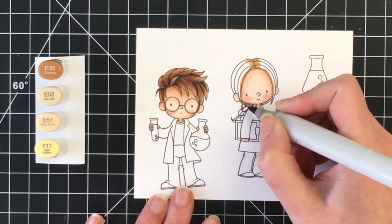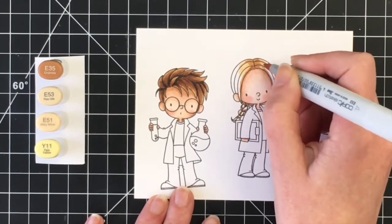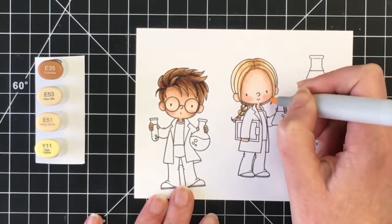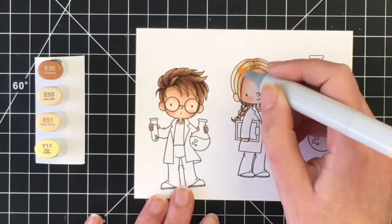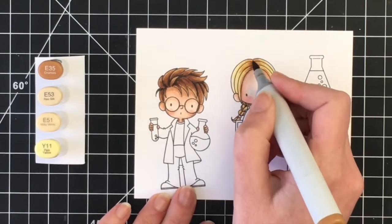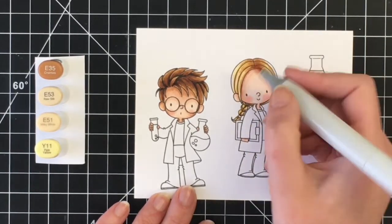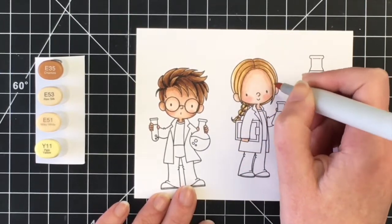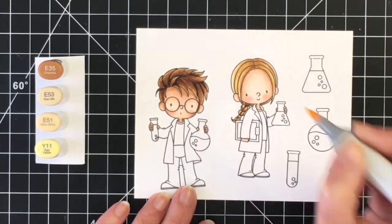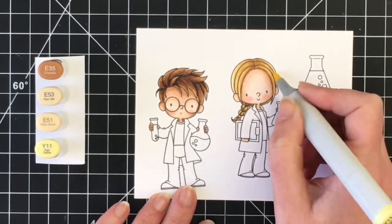For her hair I'm going to do a blonde hair color, so I'm using E35, E53, E51, and then I'll bring in the Y11. I'm starting off again with the darkest, which is my E35, around the part of her hair, where her hair is touching her face, and also where the strands of her braid are meeting. Once I do that I'm going to come in with the E53 and E51. I'm going to come back a second time and darken this up a little bit — I wanted there to be more contrast in the hair. Then I'll go over one more time with the Y11. I really love the golden blonde color this combination gives.